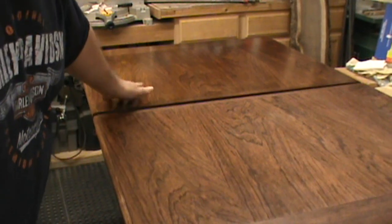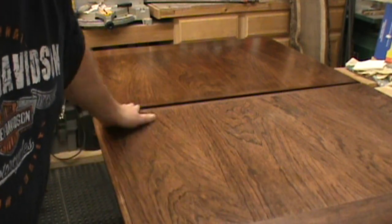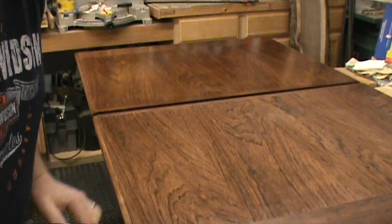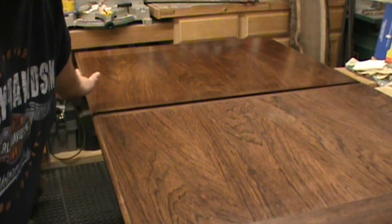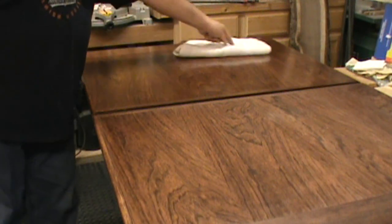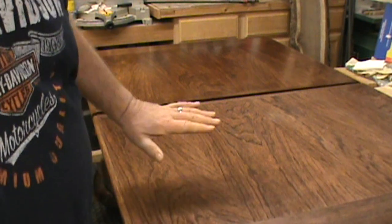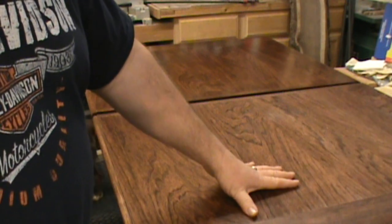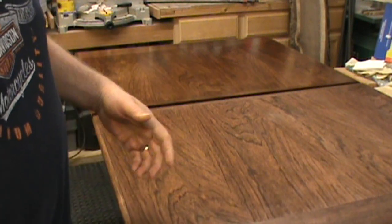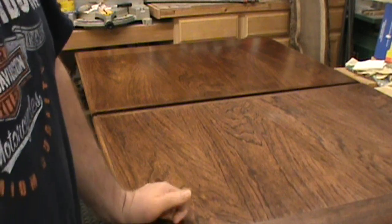Now if you can see — and you should be able to in the camera — this side is all done, already waxed and buffed out. You can see the difference: this side is finished with a nice shine, and this side has no wax yet, just been sanded and wiped off. I'm going to wipe it off real quick — that's just from overnight sitting. You can see the shine difference; it's really smooth. I can drag my hand across and it just slides right off. So we're going to wax this side up.